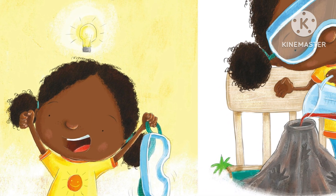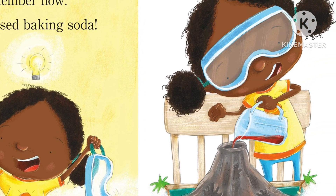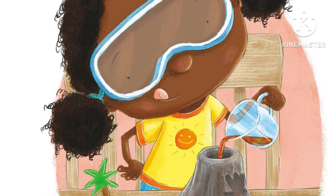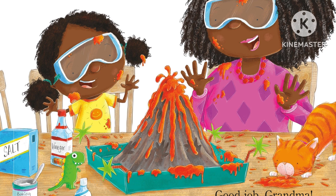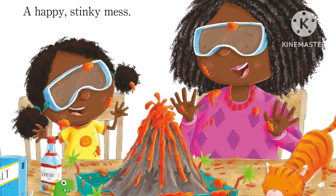Add some more red food coloring. Get ready, Grandma — this is it! Here comes the lava! Pour in the vinegar... lava, lava everywhere! A happy stinky mess. Good job, Grandma!